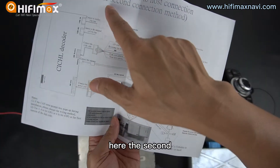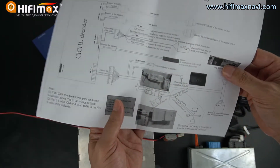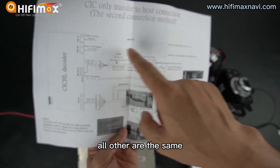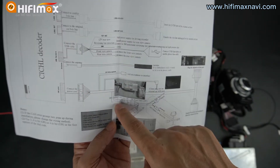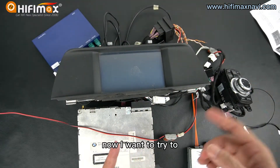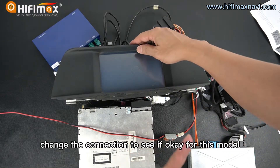Here is the second connection. In the second connection, you just see this place. All others are the same. Just see the CAN connection here. Now I want to try to change the connection to see if it's OK for this model.